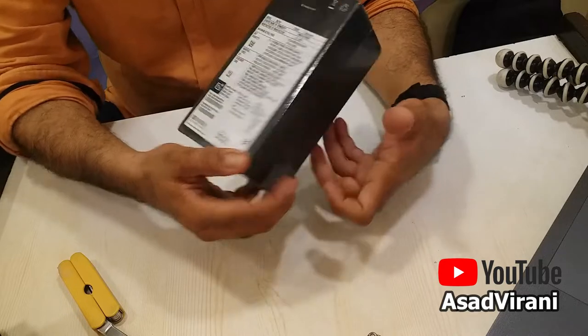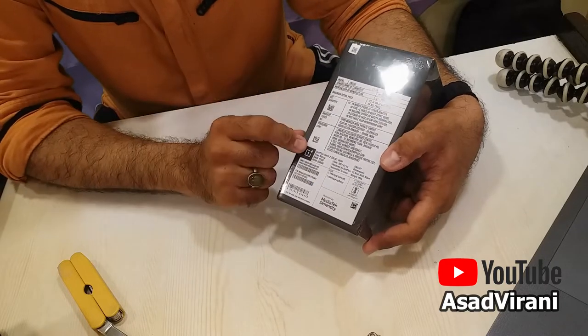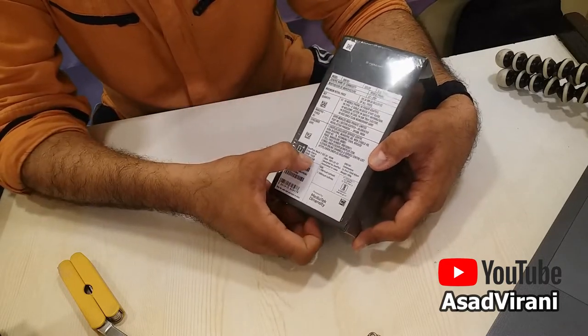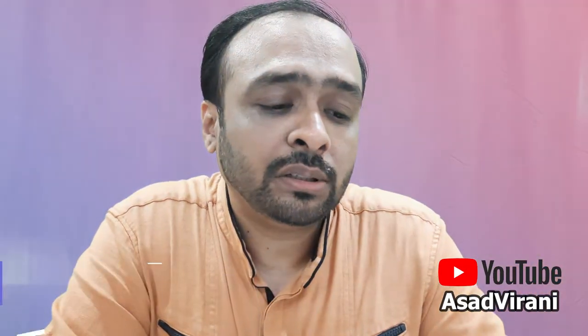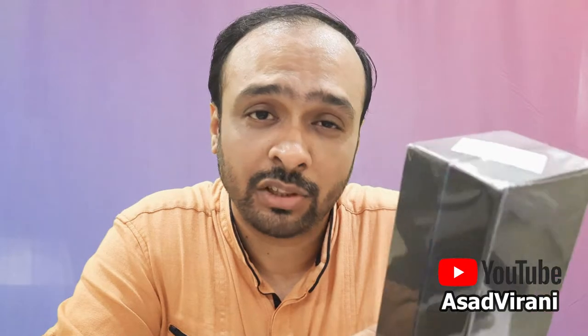Let's check the back side — it's got the specifications, and very importantly the 12 GB and 256 GB mentioned here. I've chosen the Grey Sierra model as opposed to the Green Wood and the Blue Haze, because this looks more professional. So let's do the unpacking.